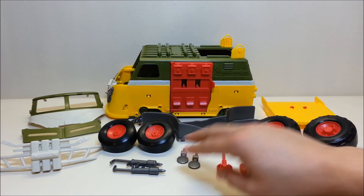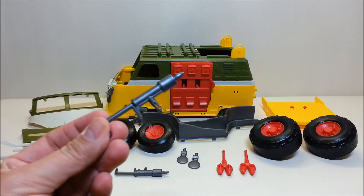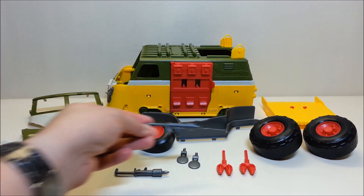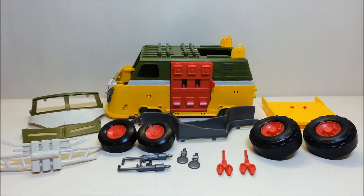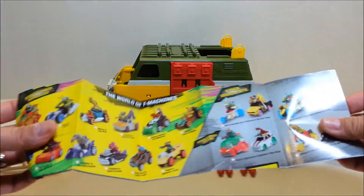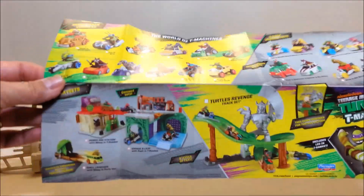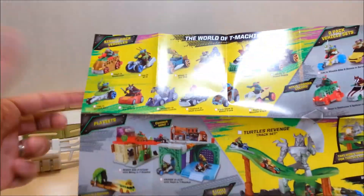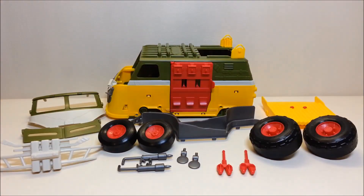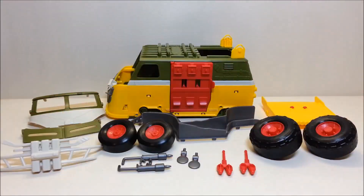You've got your rearview mirrors, and then these pieces that look like some sort of weapon — almost like bug spray canisters — which are going to mount on top of the rearview mirrors. You also have a couple of pamphlets with cross-sells for the new Turtle Team Machines, those Hot Wheels-style vehicles coming out, plus cross-sells showing the Turtle Lair, the blimp, and other toys currently available in the Turtles line.